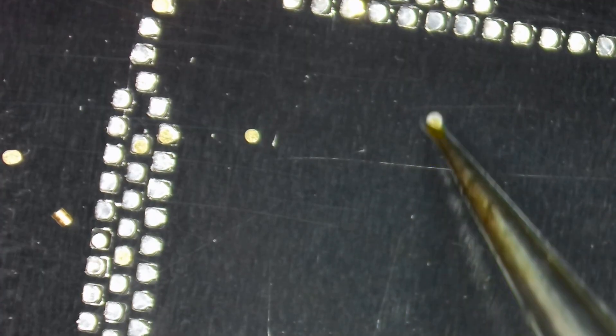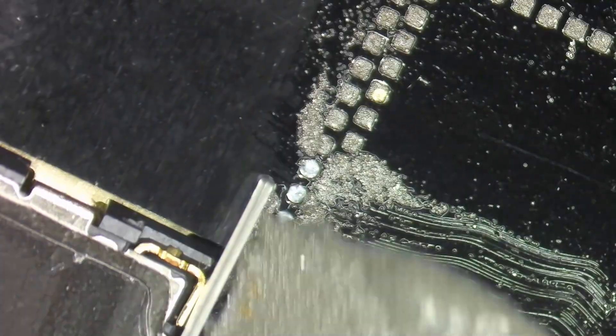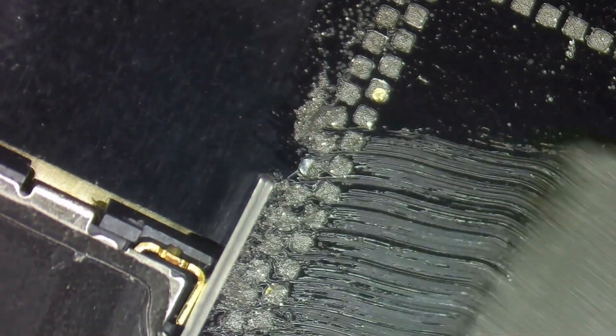Here I've got the 0.08mm thickness spacers. I'm going to pour out a few here onto the stencil that I've already lined up. I'm going to carefully place them in some holes, kind of spacing them out somewhat. Now I can use my solder paste and fill in all of the stencil.